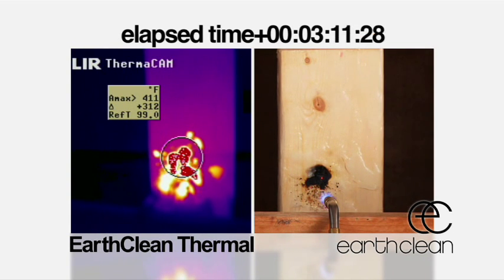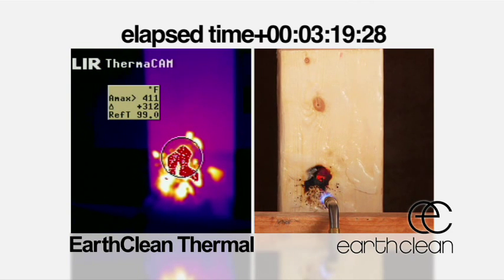Based on this side-by-side test, EarthClean performs significantly better than Class A foam or compressed air foam at protecting structures.